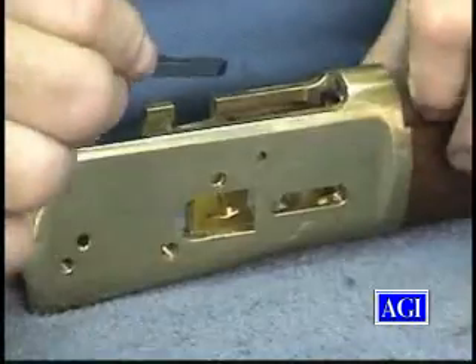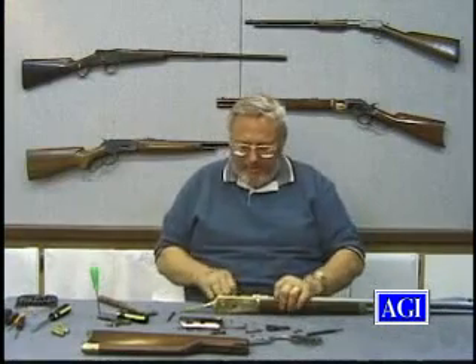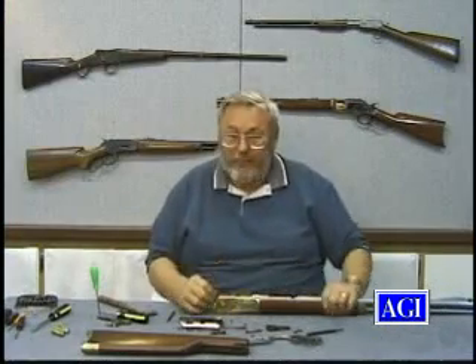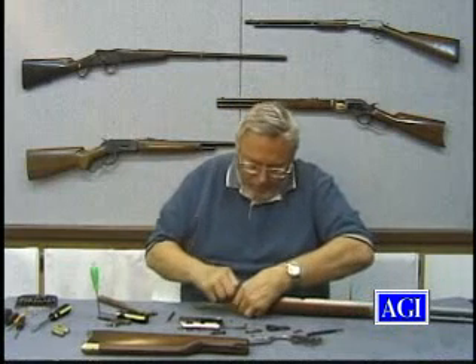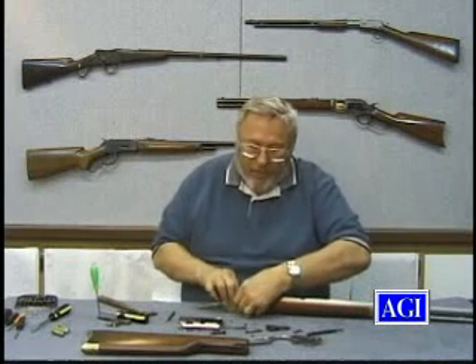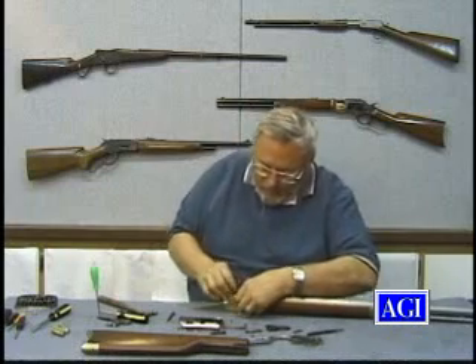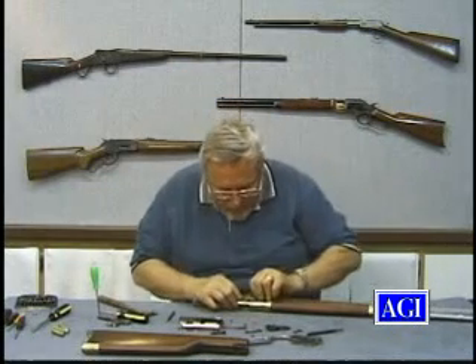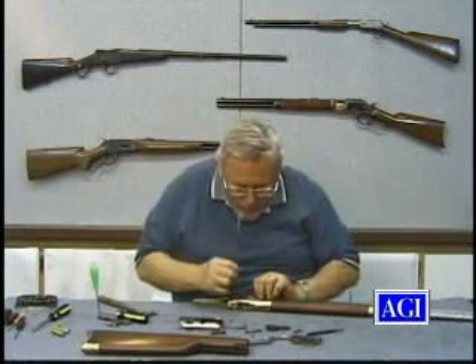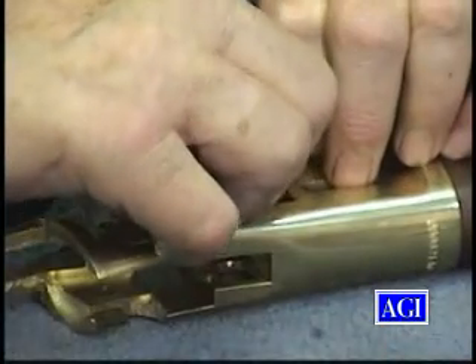We'll put the right cartridge stop in. I have trouble with this right window — I don't know if my hands are shaped wrong or what. Okay, we got it in place, more or less. And the screw hole seems to line up. Put the screw through.